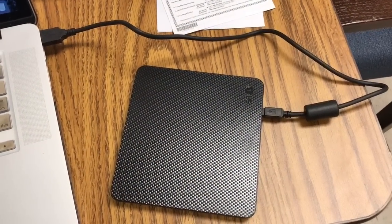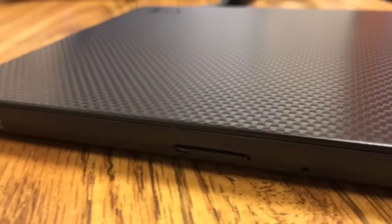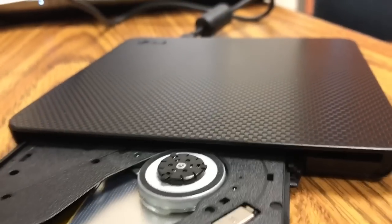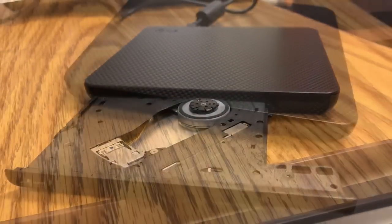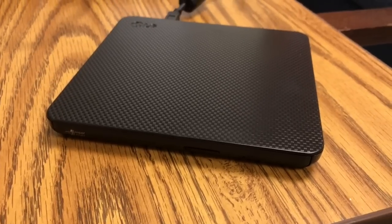Here's the setup — it's pretty much plug-and-play USB. Here's the device powering up after a disk is inserted.